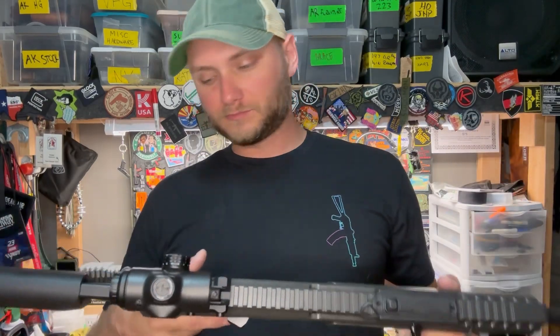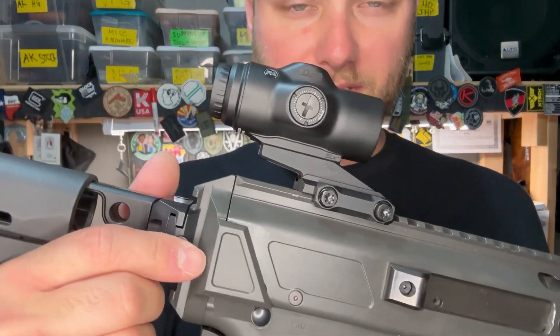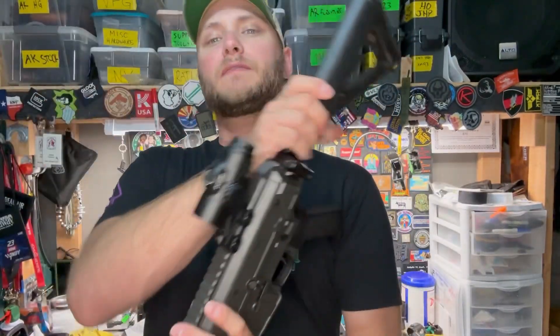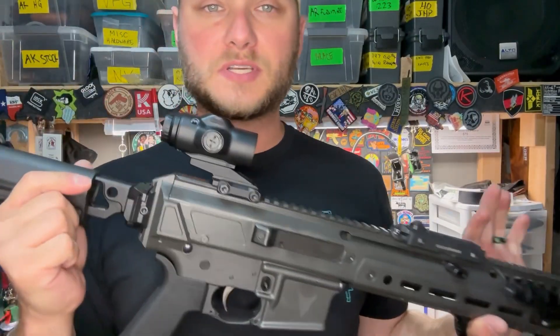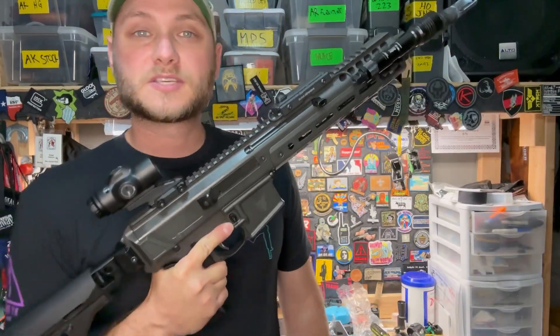That's it — so let me know what you think about the 5X Micro Prism from Primary Arms. Are you planning on checking one of these out? Is this the first time you're hearing about it? Stay tuned, because there's going to be some more info on these in the near future. Thanks for watching.